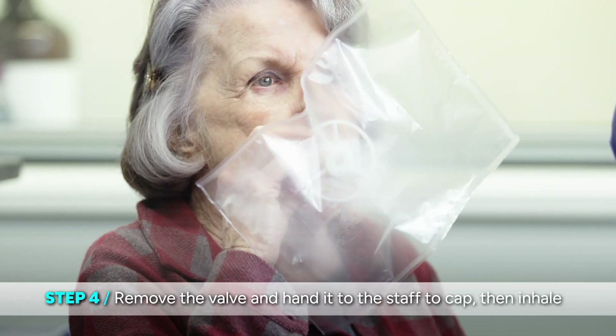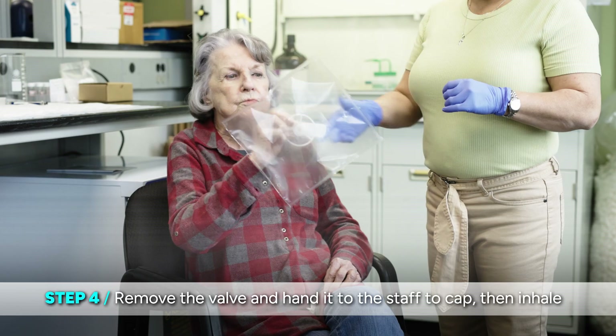The patient doesn't have to do any special breathing techniques beforehand. We're not expecting them to do multiple breaths into the bag. Really we want them to just take in one breath and give us as much as they can in that one breath.